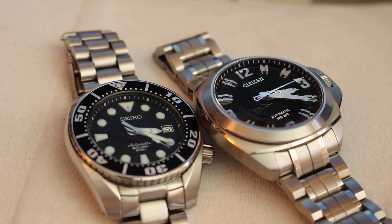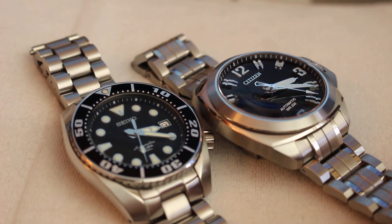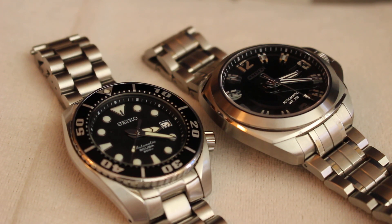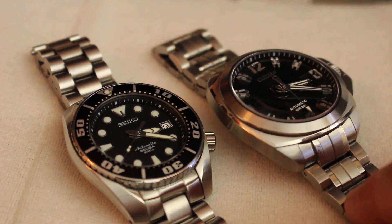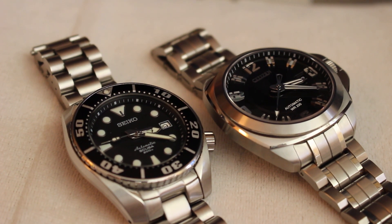The other thing about the Grand Touring is the loom's not going to burn your eyes like the Seiko Sumo, but these two really complement each other. That's not a bad start for someone who had no watches — just starting with the Sumo and the Citizen Grand Touring. 44mm, I think that's a good number. Until next time, I am out.